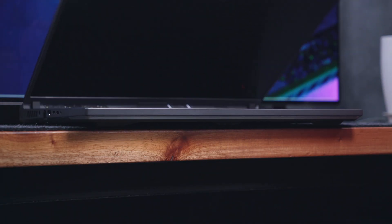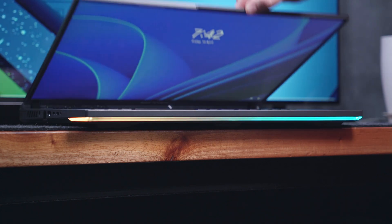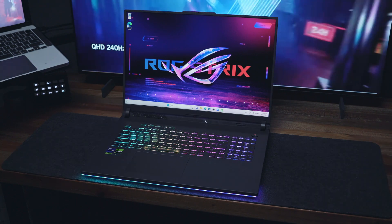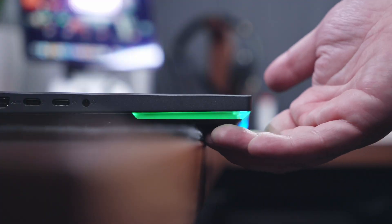Now looking at the front side, even though it is a massive 18-inch laptop, it is still relatively thin. Thanks to the additional lip at the center, you can easily lift the lid using just one hand. The RGB lining is very well diffused, which adds to the overall gaming aesthetic of this laptop without going over the top, since it's underneath.